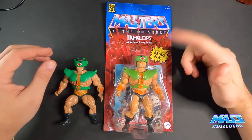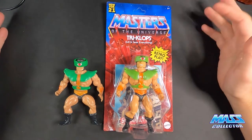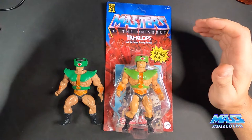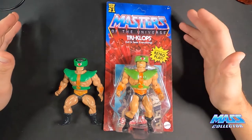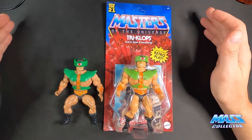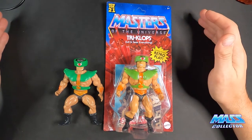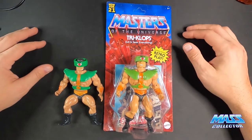We're gonna crack him open, take a look at him, and compare him to the original figure. Generally in these reviews I also bring out the Super Seven five-and-a-half-inch figure to compare. However, Triclops was not in the Super Seven line — I think they lost the license right around that time when they were doing those five-and-a-half-inch figures. So we just got these two today.